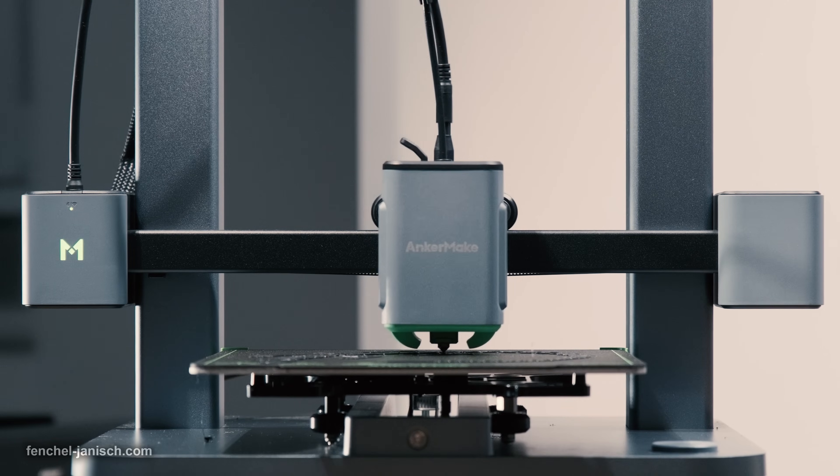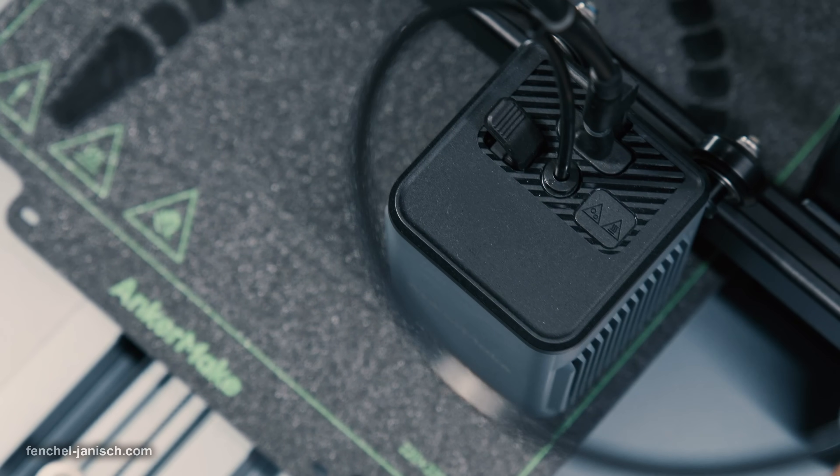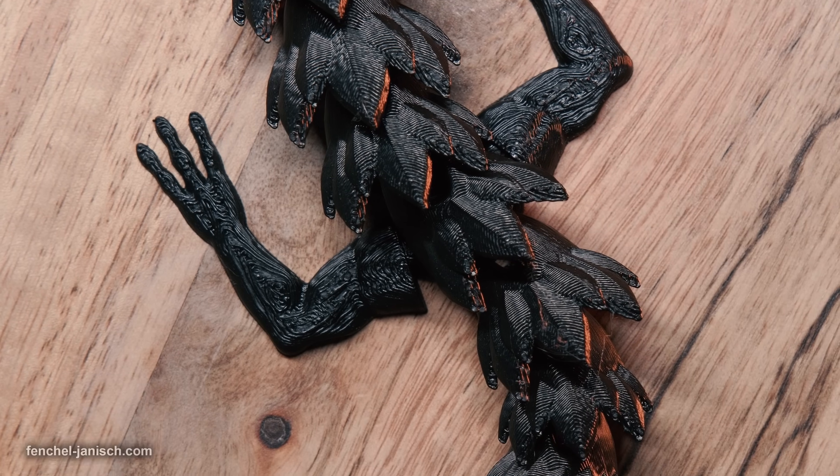If you are looking for an easy-to-use 3D printer that prints at high speed delivering detailed results, then the M5C could be the right choice for you. Thank you.